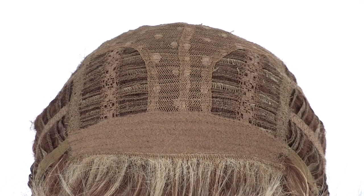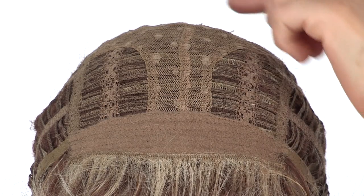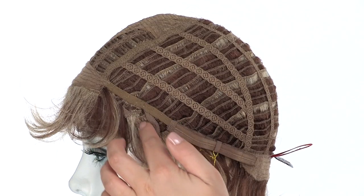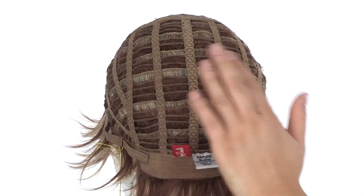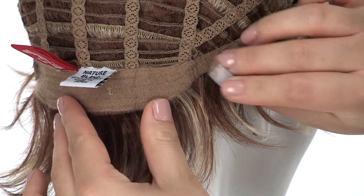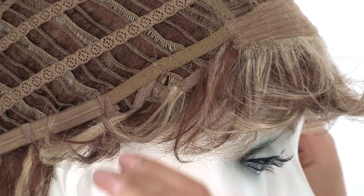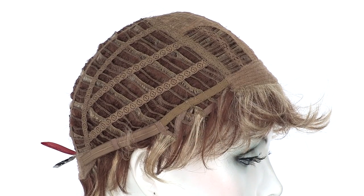Sheena is made with the Oh So Light cap construction. The openings on the top allow air to come through for coolness, and you can adjust the cap size up to half an inch with the smooth velcro straps. This style is available in average and petite. The ear tabs do bend, so make sure they're not pointing away from the face — you want them to lay smooth and flat so they can seal your own hair and hairline.